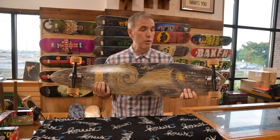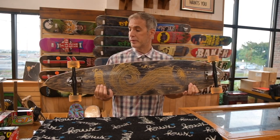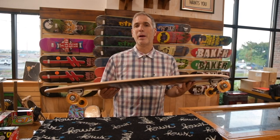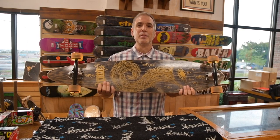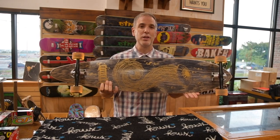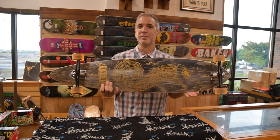A solid longboard at well under $200 from Riviera. I'm Chris from Alpine, and thanks for watching this review of the 9-Inch Jellyfish from Riviera. Be sure to subscribe to our YouTube channel for more videos. We'll see you next time.